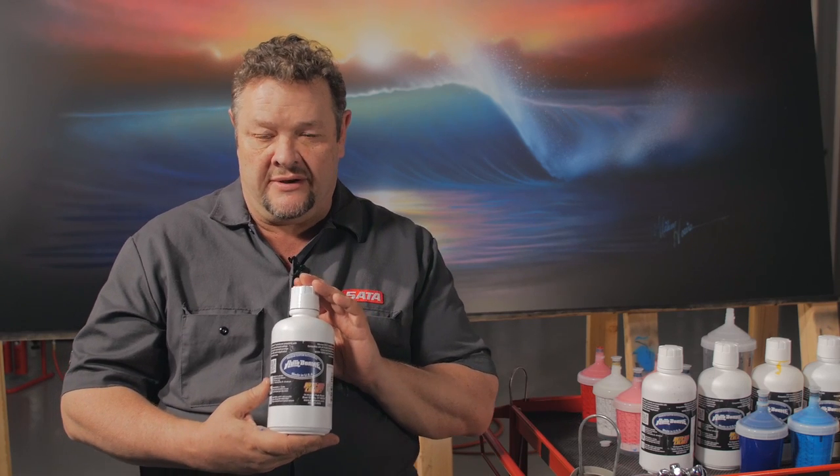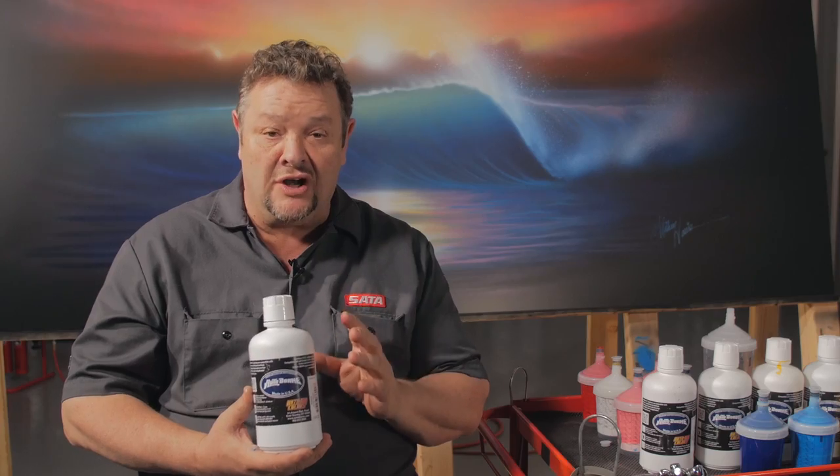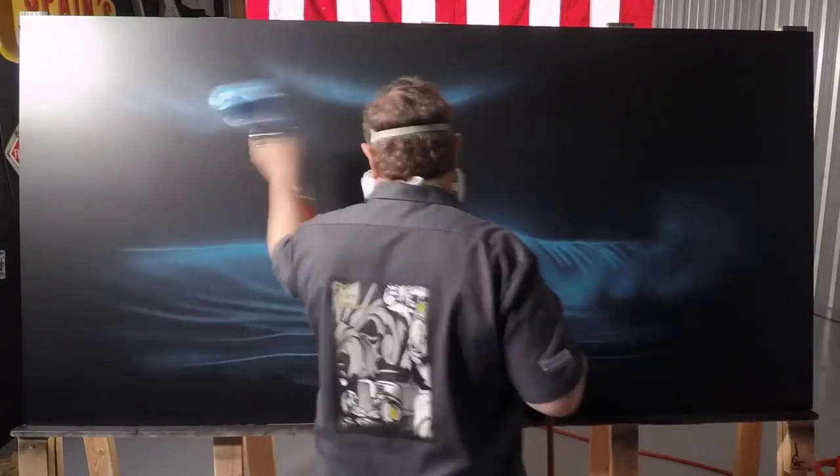These Autoborn sealers are fantastic with coverage — very opaque. It takes very little; we did this 4x8 panel with probably half a pint. It went further than we ever expected it to.